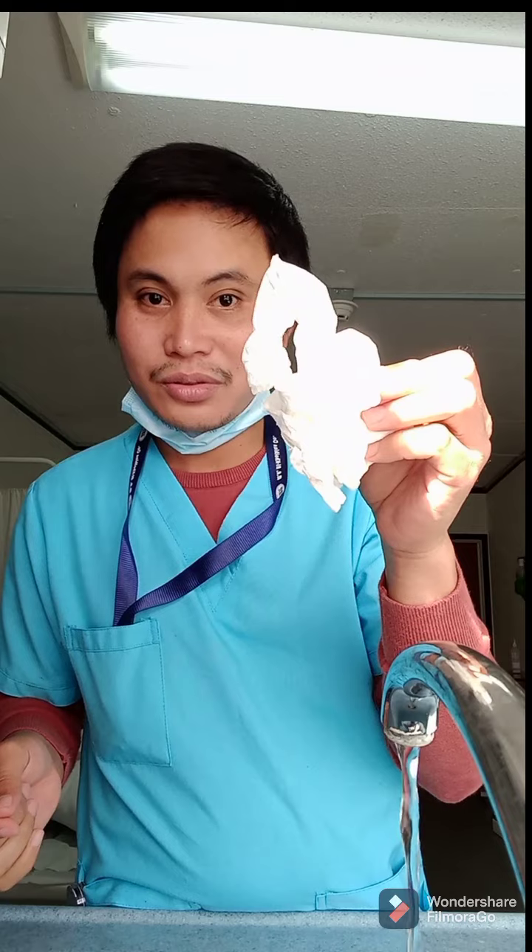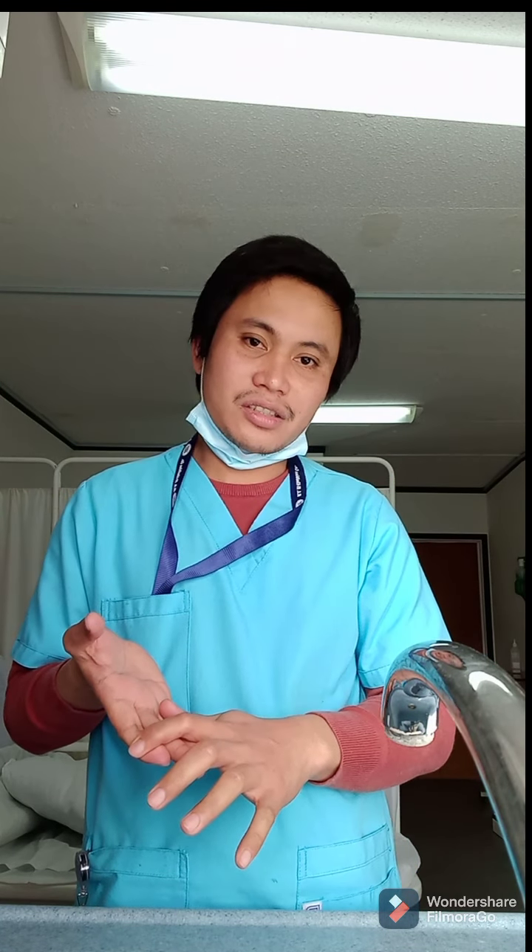Do not touch the faucet with your bare hands because it's already dirty — use tissue to turn it off. My hands are now clean and I am safe! You have to do this every day, every time — frequent hand washing wherever you are — so that we can avoid the transmission of infection.